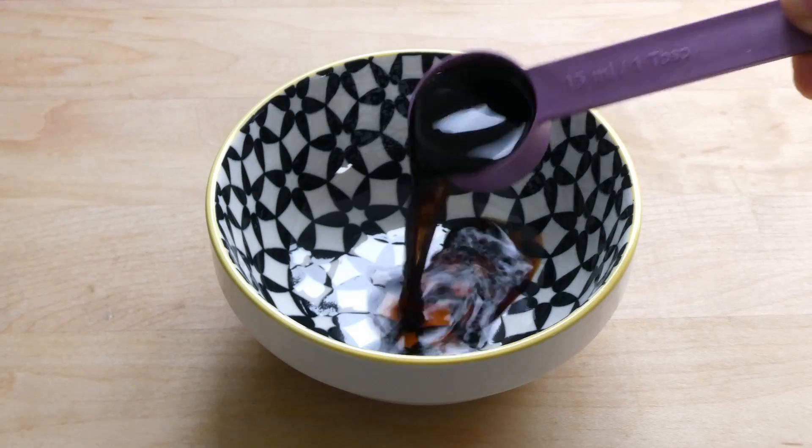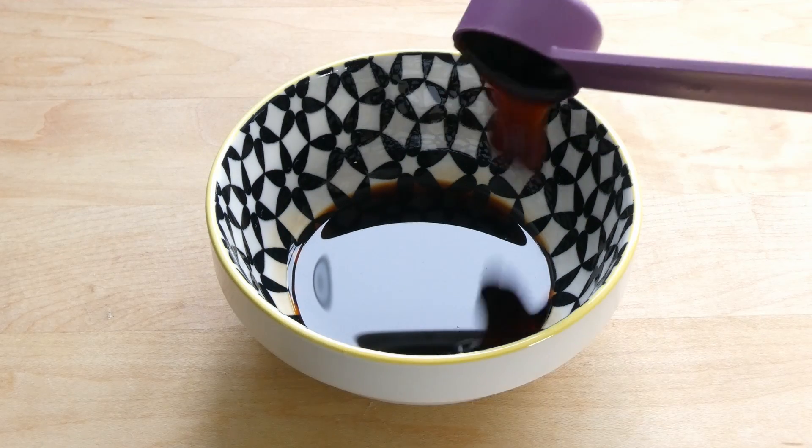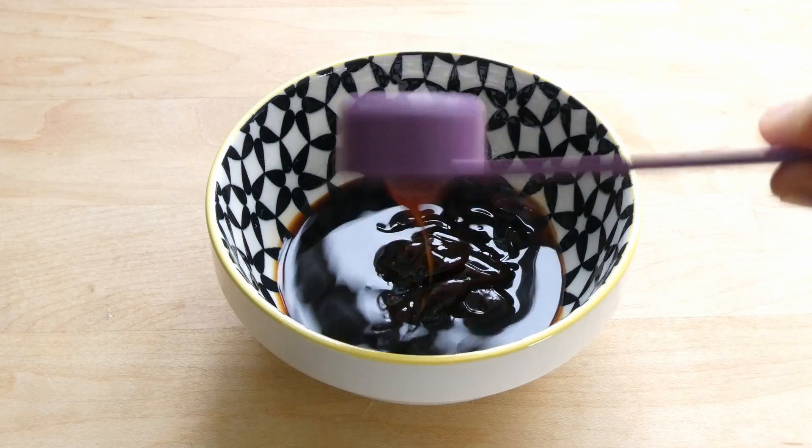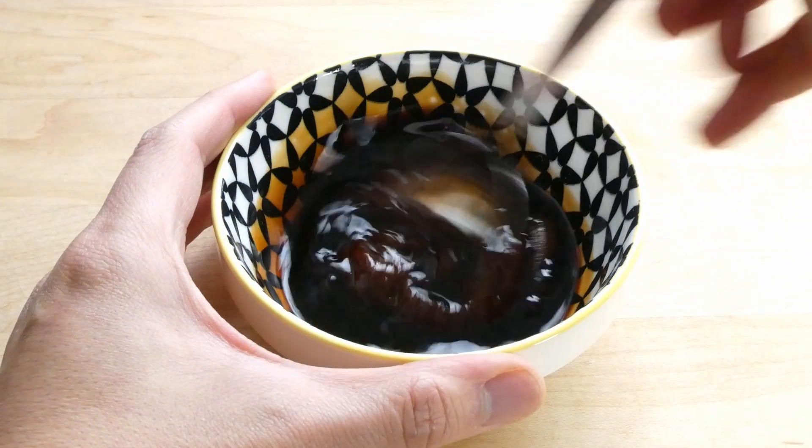To make the marinade for the inside of the duck: one tablespoon of soy, one tablespoon of hoisin sauce, one tablespoon of oyster sauce, one tablespoon of yellow bean paste. Mix really well.